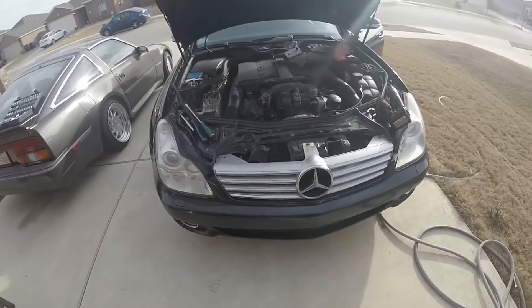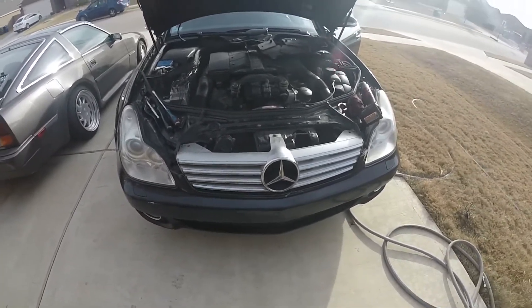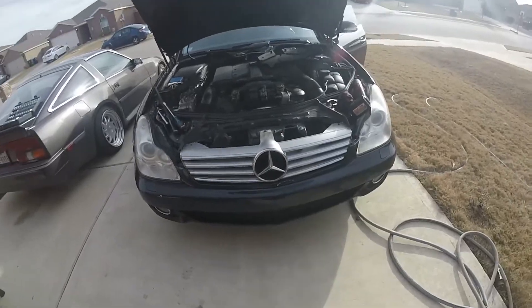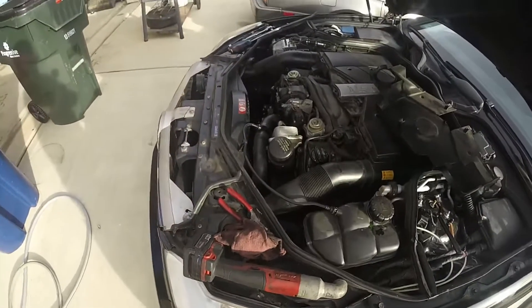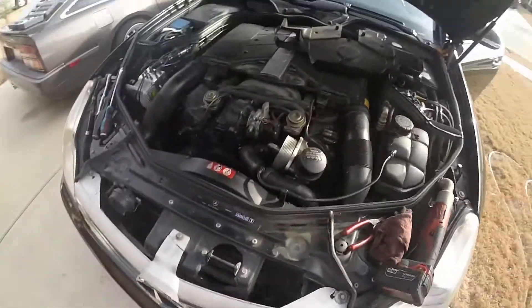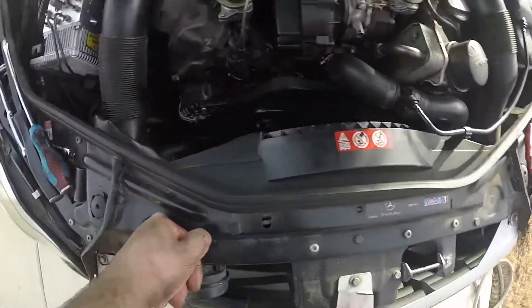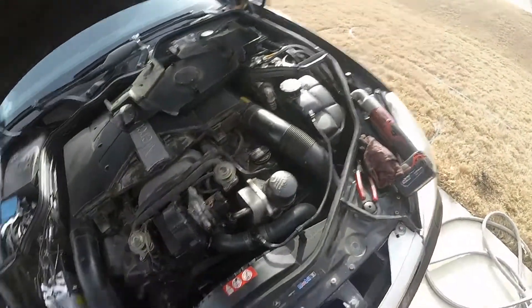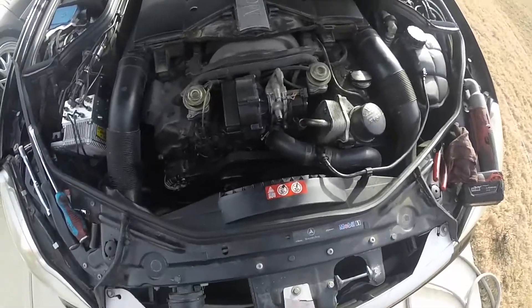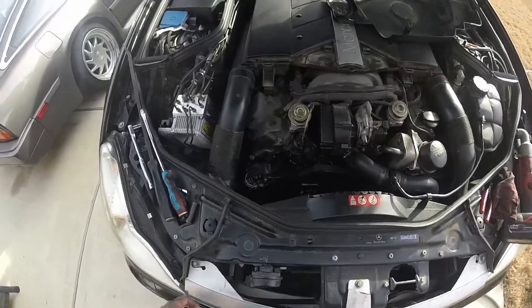The battery's hooked back on and I'm going to try and start it — see what happens. I'll check the coolant and add a little bit of coolant right there. Everything seems to be running smoothly, so there's that. Hopefully the oil leak is fixed now and the coolant leak as well.